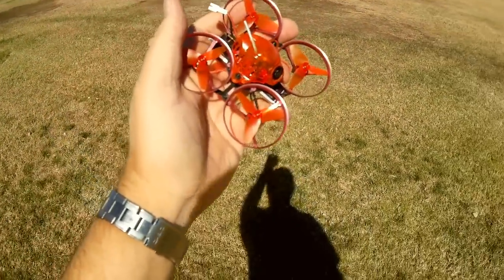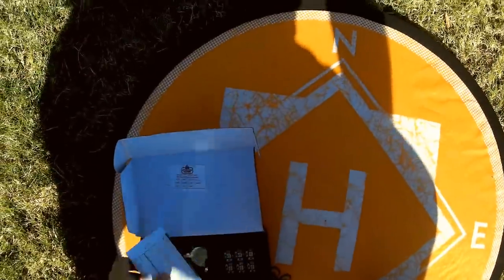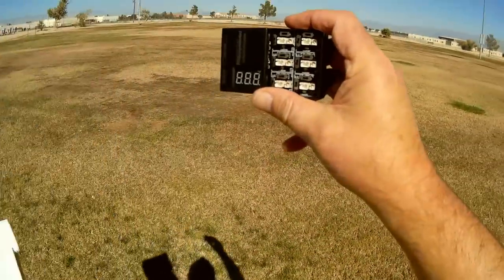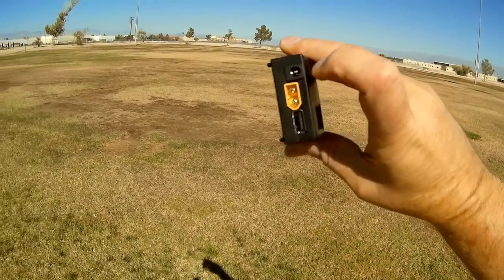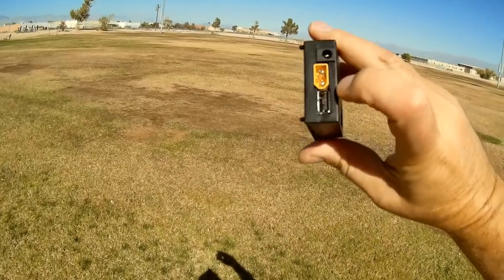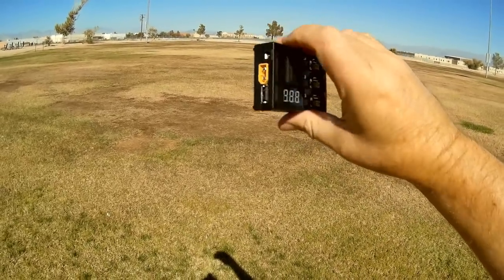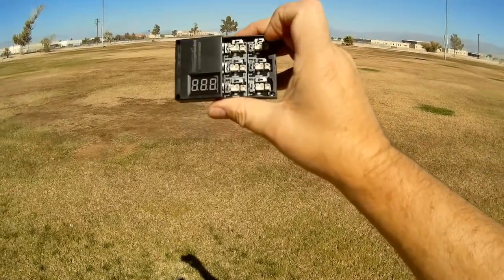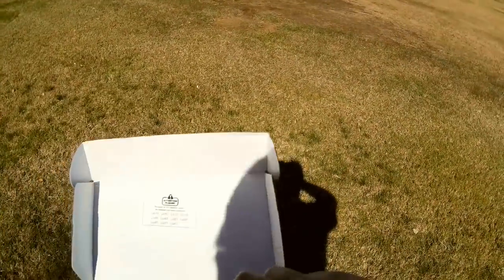Before we fly, let's go over the battery charger. You get three batteries, and this is an LiHV/LiPo battery charger. You can power it via a wall plug or an XT60 LiPo battery connector. It's a pretty cool charger — you can charge up to six batteries at once, so it's actually quite capable.